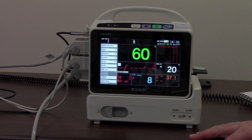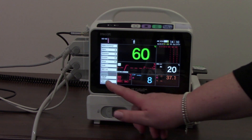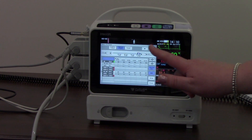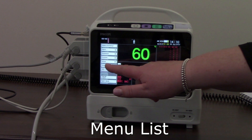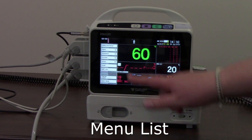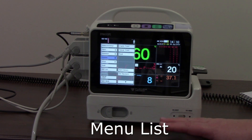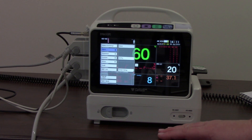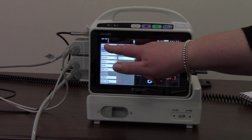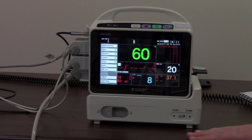Back in the menu list there are a lot more functions, though some are repeated. For example, I can go back into table trend, look at my recall, or go into function to bring up all the different trend options. If I go into alarms, that brings up everything to do with alarm settings. Or going into admit and discharge brings up that admit/discharge menu again. There are lots of ways to access the different windows and menu options available.